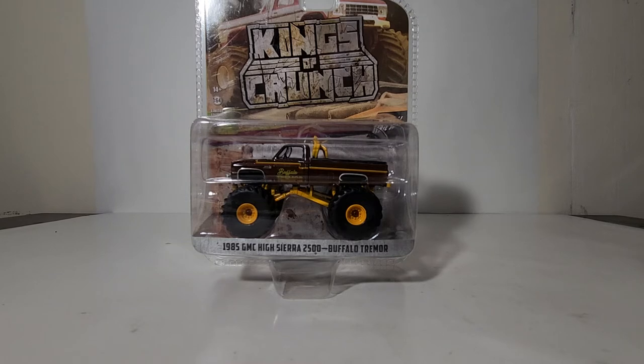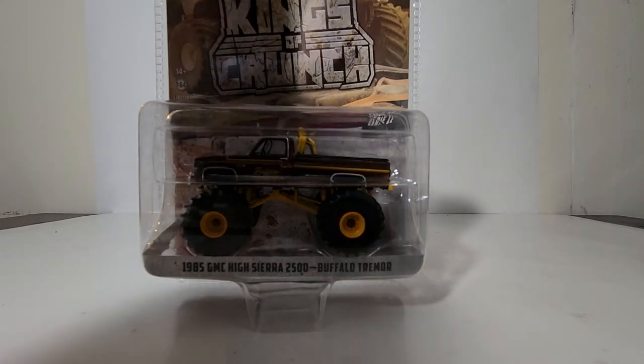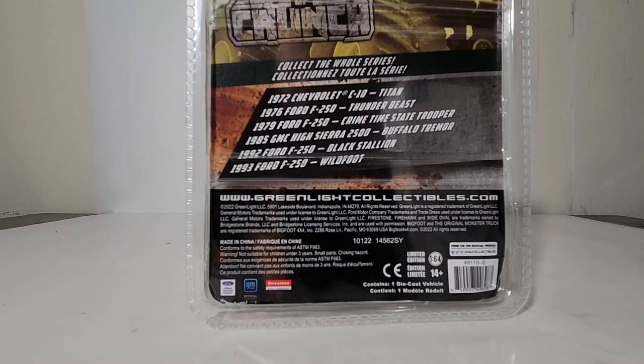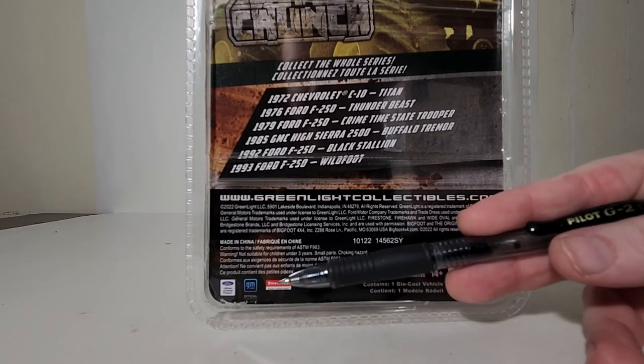This is Kings of Crunch series 11. Normally there are five others in the set, so six total. The 1985 GMC High Sierra 2500 Buffalo Tremor. On the back we can see the other ones in this series: Titan, a '72 Chevrolet C10; Thunderbeast, a '76 Ford F-250 — another truck I remember seeing in person; Crime Time State Trooper, a '79 Ford F-250; Buffalo Tremor; Black Stallion, a '92 Ford F-250 — I remember seeing him; and Wildfoot, a '93 Ford F-250. The name Wildfoot leads me to believe he was also a teammate of Bigfoot. Down on the box: 1:64 scale, limited edition collectible, ages 14 and up, copyright 2022.